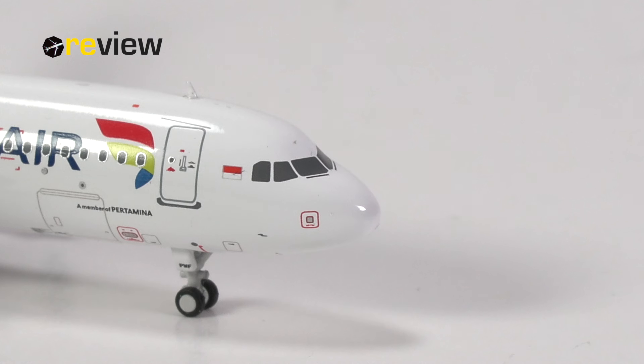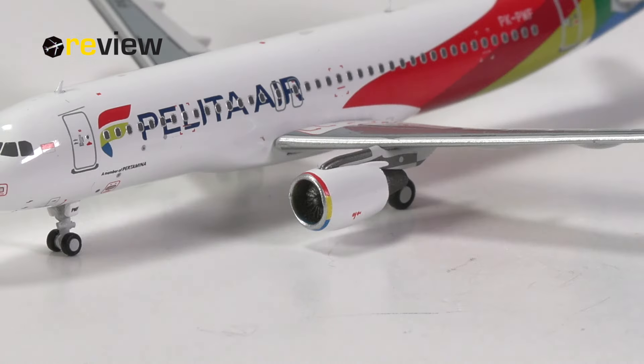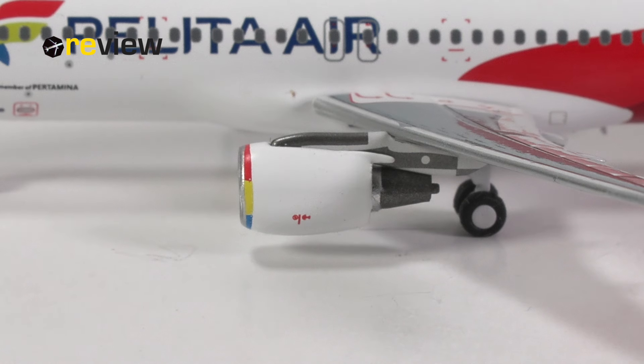Overall, I think the mold also looks pretty decent here — the A320 from Panda Models, so that's a good thing. Moving on to the engine nacelles, we can see they have added the silver leading edge just behind that in the form of a ring shape just around the engine. We again have the Pelita Air color scheme and some safety markings. There could be a few more prints on the engines, but we do have the basics covered.